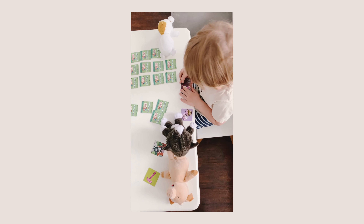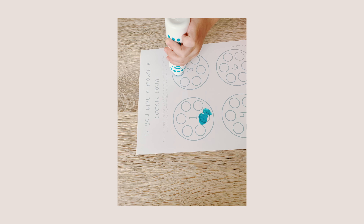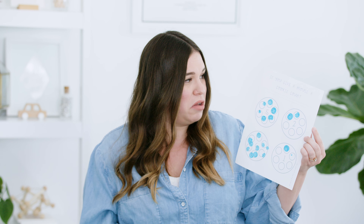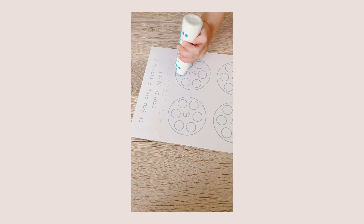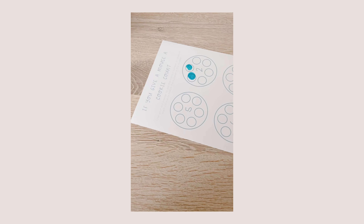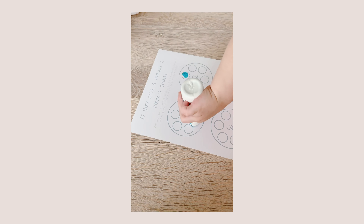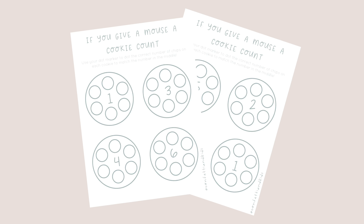I made a counting worksheet for If You Give a Mouse a Cookie day. We counted with dot markers — the worksheet is called 'If You Give a Mouse a Cookie Count.' In the middle of each cookie is a number, and you put that many dots around it in the allotted circles. You can also do this with coloring or dry erase if you want to reuse it. Brady wasn't super into it at first, so dot markers were the trick to get him jazzed about learning and counting.